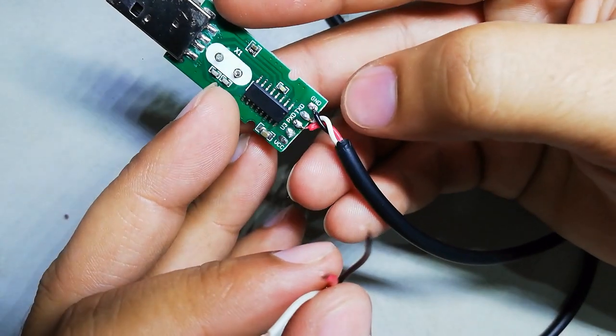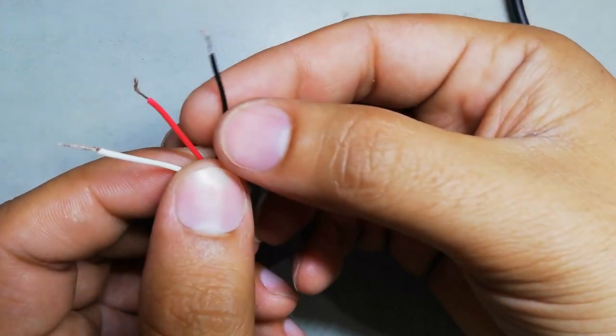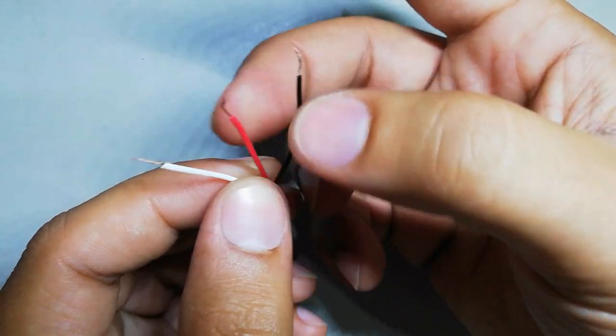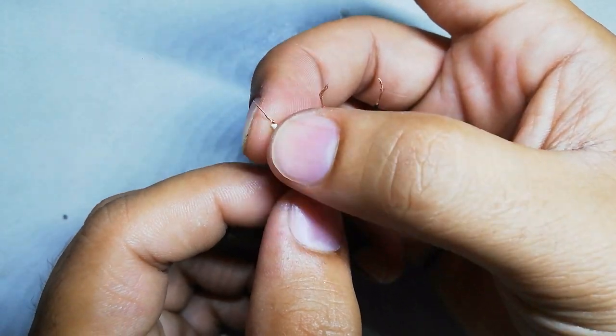We have one wire for ground, one for TX, and one for RX. The black one is the ground, the red one is RX, and the white one is TX. Let's start soldering the wires to the radio.